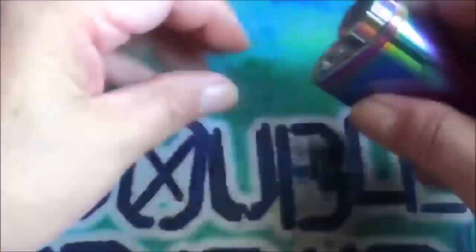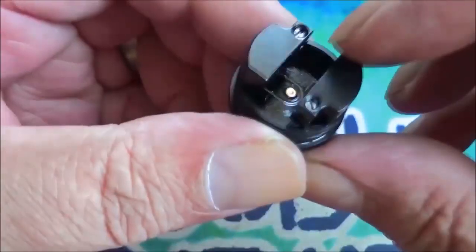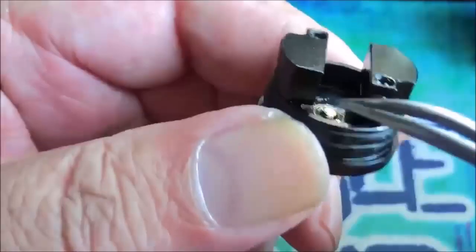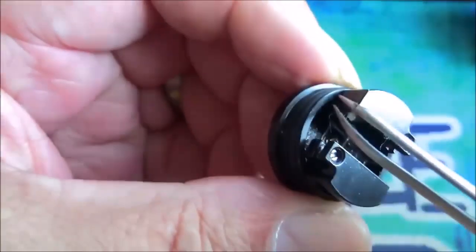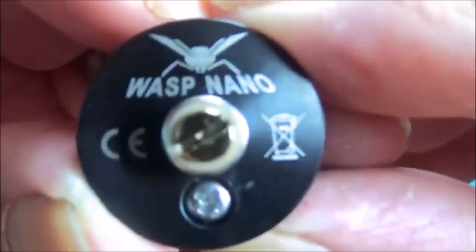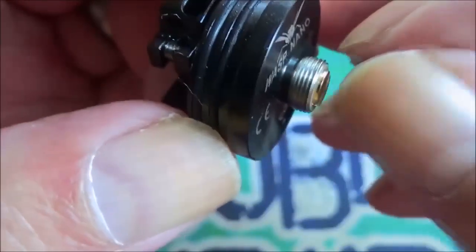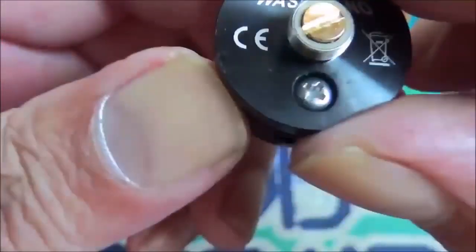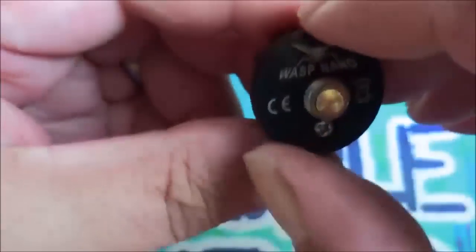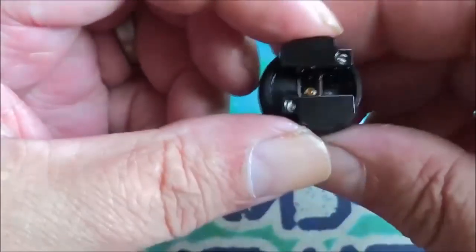You've got a two-post build deck and this is a one-coil RDA. There are a couple of O-rings around the base to hold the cap on. The posts are more like clamp-post type things — you've got a bit of space underneath each post. On the bottom of the RDA you've got all the usual information: Wasp Nano, CE, wheelie bin. You've got a gold-plated connection pin with stainless steel 510 threading, and the negative post screw.